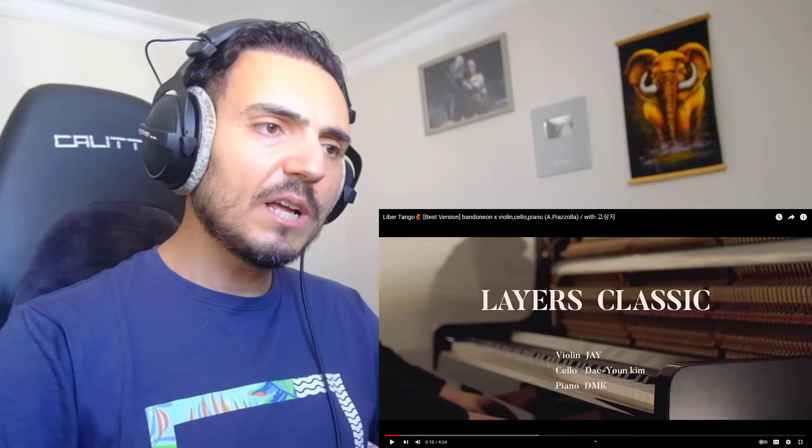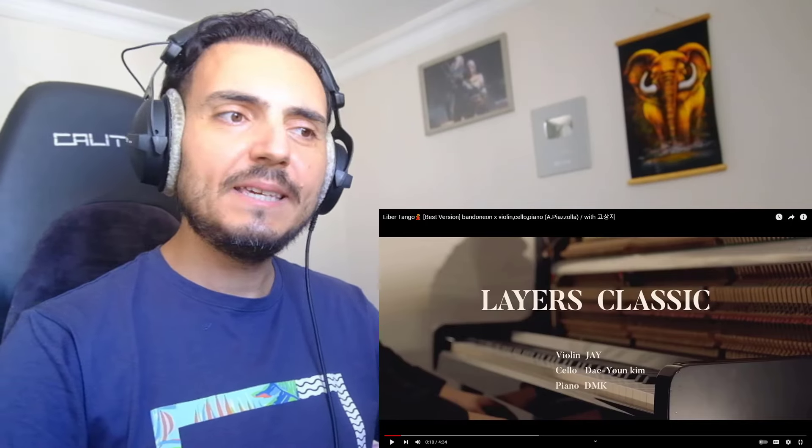Violin, J. Cello, Da Young Kim and piano, D.M. Kim, okay?